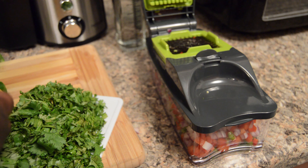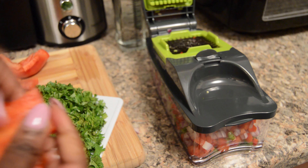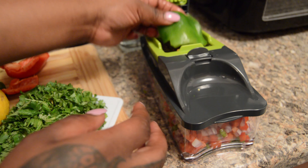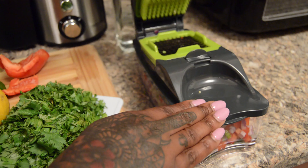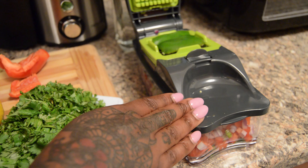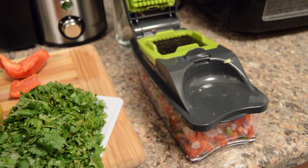Here I am finishing the task of chopping everything up. This cutter is so hard to work — you have to put all your arm into it. It's ridiculous. This is definitely the last time I'll be using it.